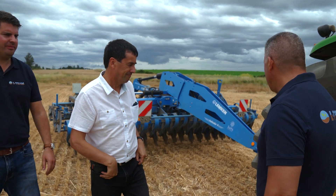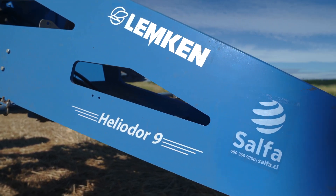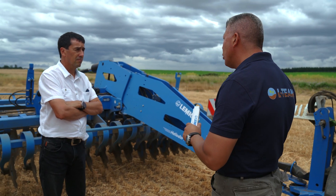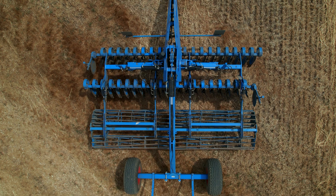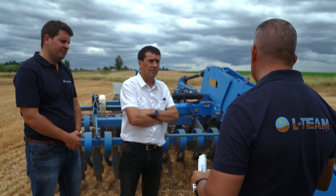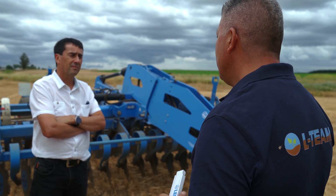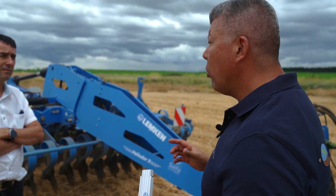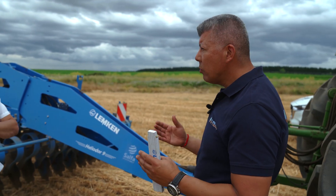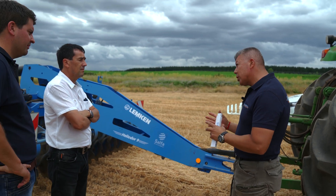That's the best way to do it. Mr. Cunha, I would like to introduce you to our protagonist, the Heliodor 9 from Lemkin. Today I have brought a machine with a working width of 5 meters — the Heliodor 9 500Ka. From what Carlos told me on the phone, it seems to be the right solution for your requirements. With the Heliodor you can work at a particularly shallow depth, creating optimal conditions for the germination of volunteer seeds. Furthermore, it can also be used for seedbed preparation.